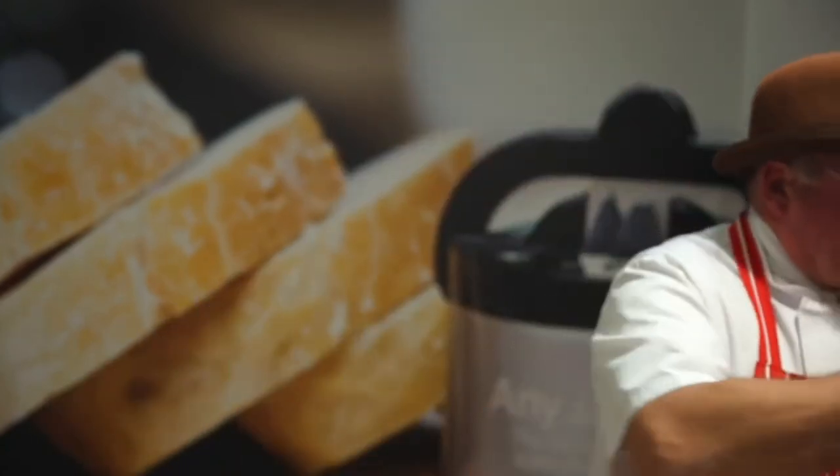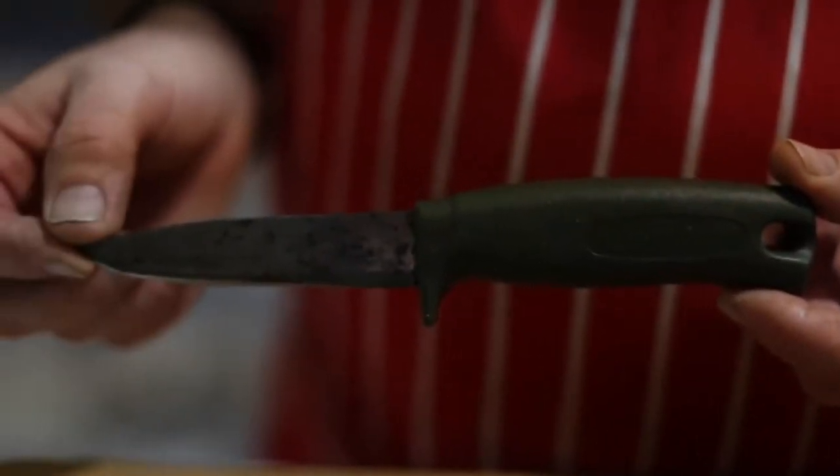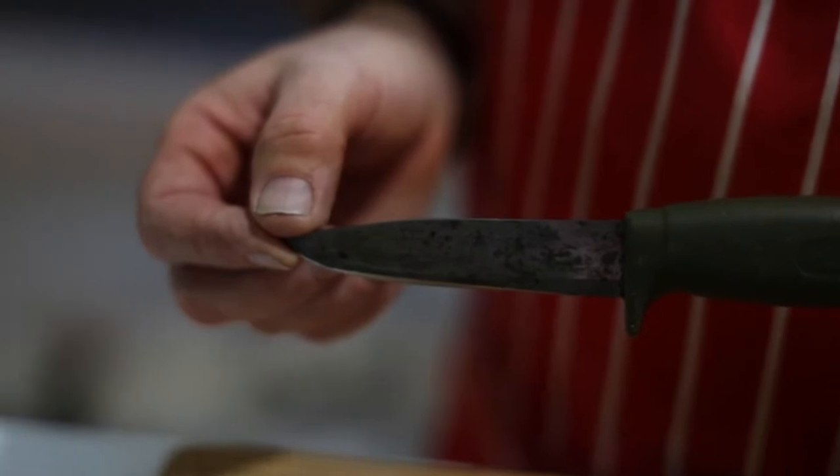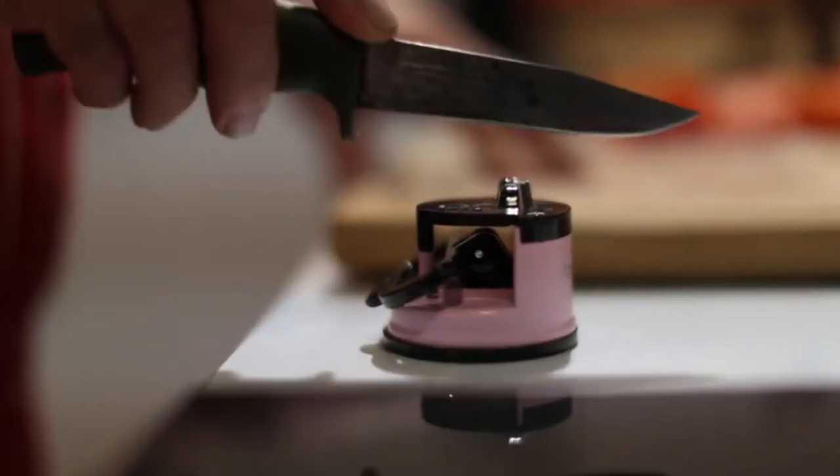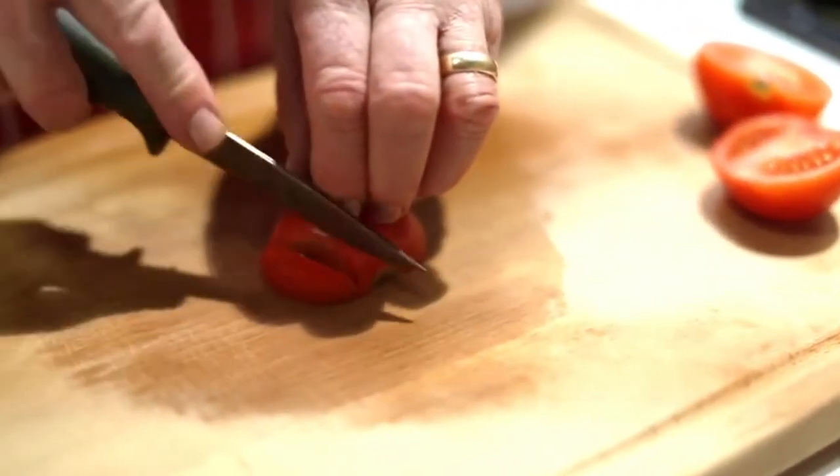Now all the knives I've shown you so far are made from stainless steel. Some knives however are made from carbon steel. This is a hunting knife — it's made from carbon steel, you can always tell because it discolours on the blade. It's a lot harder than stainless steel. You simply pull it through there, perhaps for a second longer, give it a little clean. And the beauty of this is that once it's sharp it will stay sharp for an awful lot longer than a regular stainless blade.